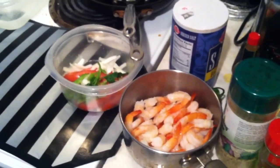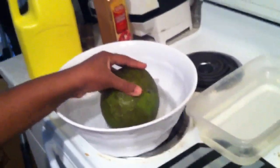Hey guys, in this video I'm going to show you how to make lamb veritable with some shrimp, the Haitian way.